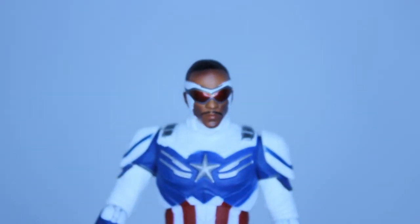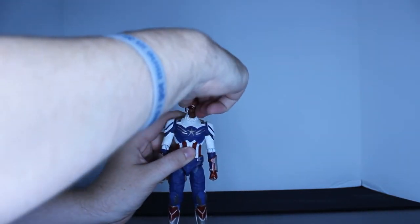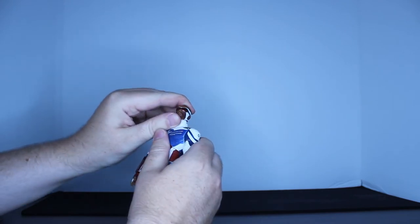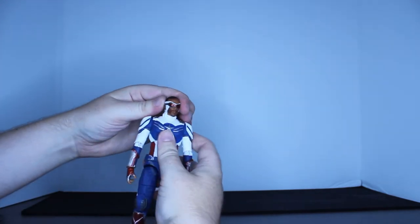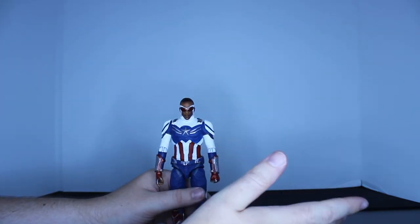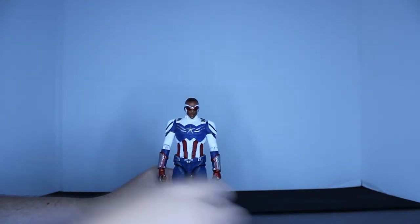Let's jump into Sam's articulation. For his articulation, he can't really look up all too much, which is kind of disappointing because you want this character to look up a lot to get him in flying poses. He can look up a little bit, but not too much. He can look down somewhat. You kind of want this figure to look up really high since he's a flying character — it makes sense for him.